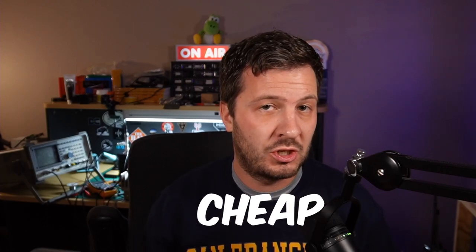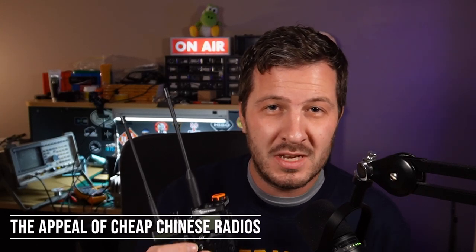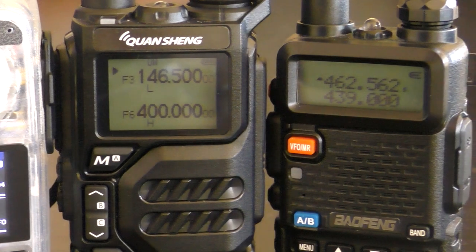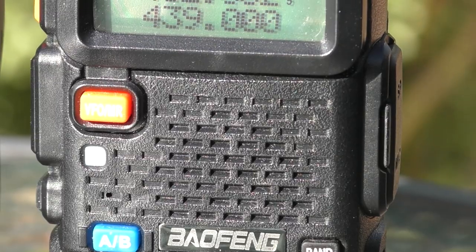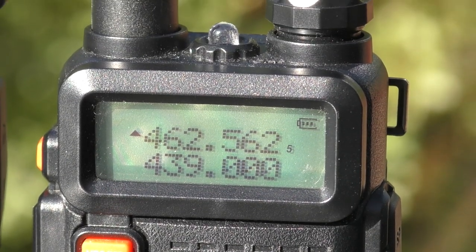We're going to uncover the truth about cheap Chinese radios. It's a topic that sparks a lot of debate, but today we're going to explore five things you ought to know before you invest in one. Cheap Chinese radios have gained immense popularity over the last few years, and for good reason. The primary appeal is their budget-friendly price, making them accessible and affordable for beginners and hobbyists, especially compared to higher-priced radios. This reduces the cost for newcomers wanting to get started in ham radio or GMRS without a substantial financial commitment.